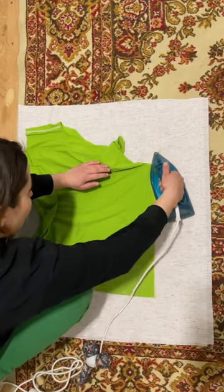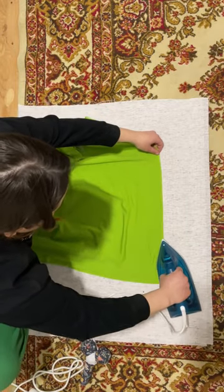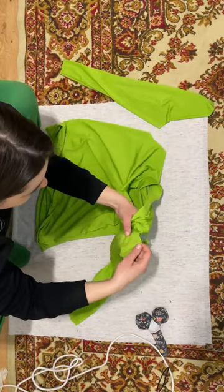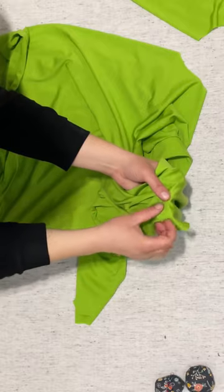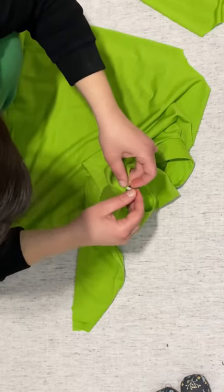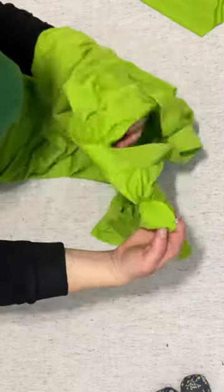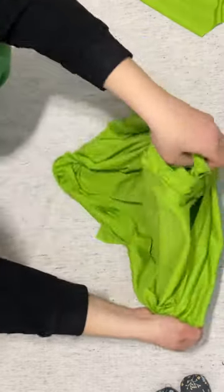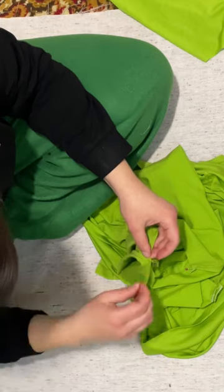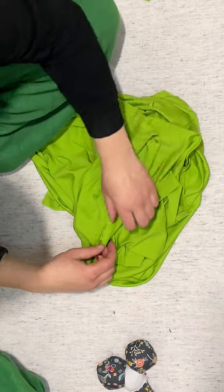If you want seams that look like they came from a store, steam the seam on the left side. Connect the upper mark on the sleeve with the shoulder seam, and align the side seam with the sleeve seam. Then distribute the remaining ease evenly around the sleeve opening.